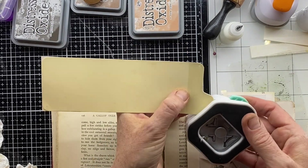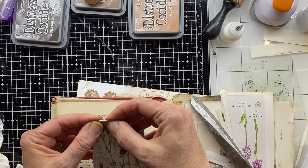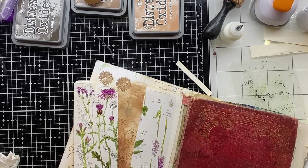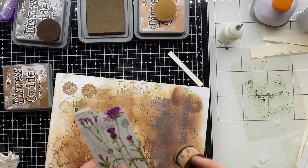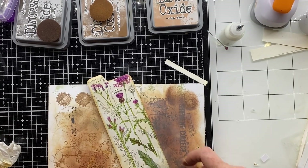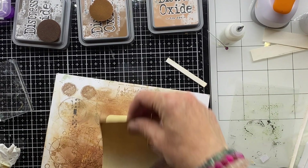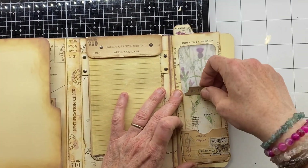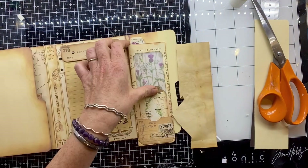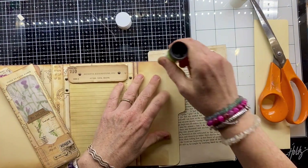Once that's stuck in place, I've cut around it and used my corner rounder to take those edges off. Making sure the book page is thoroughly stuck down to the card underneath. Bringing in the distress oxides to age it — going around with vintage photo, then tea dye and Bundled Sage, and bringing in some of those Field Notes stickers. I want to cover the back as well, so I've covered it with tea-dyed paper glued down with my glue stick. Those two elements are now done — the little pocket on the front and the tag on the inside.